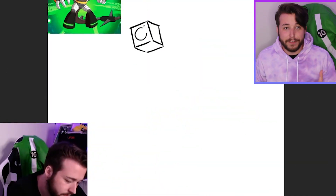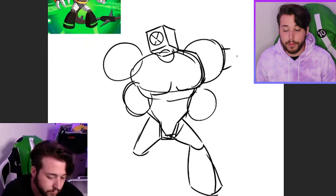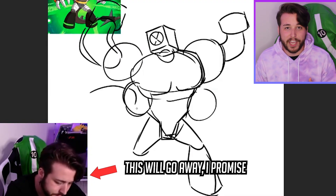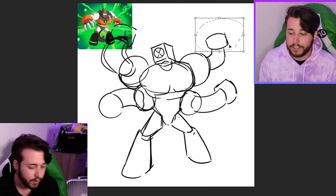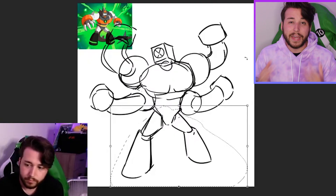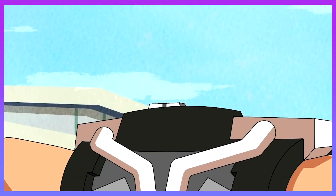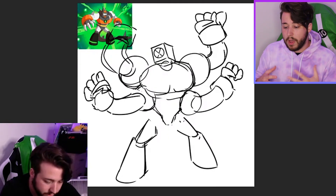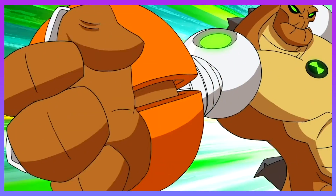This first one I actually did on livestream with you guys. This was a really fun stream and you guys actually helped me come up with some of the creative decisions that changed the vibe of this whole look. So what are these Omni-Naut suits anyway? Ben gets these Omni-Naut suits whenever Phil Billings gives them a key to the Omni-Trix that allows the Omni-Trix to give the aliens their own space suit and enhance their abilities.